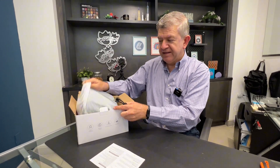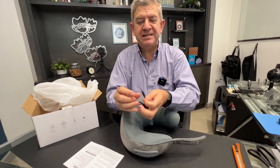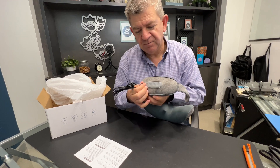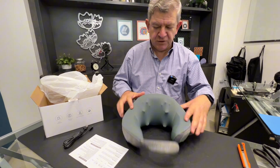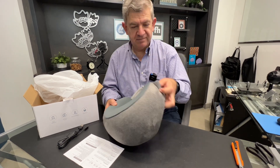Hi friends, let me show you my new neck massager. This is the user manual — you get all the instructions on how to use it. It is a rechargeable one, so you get this USB-C cable to charge it here in this port. As you can see, it has all these massage points here.